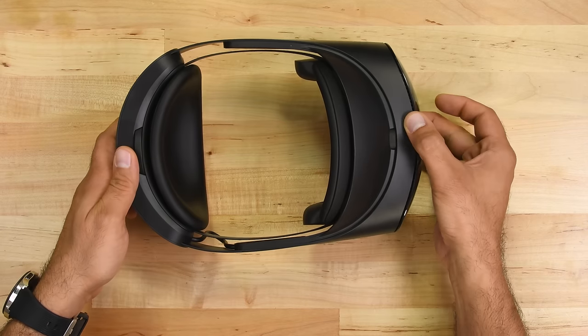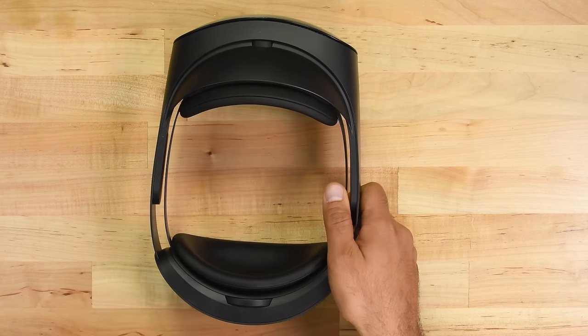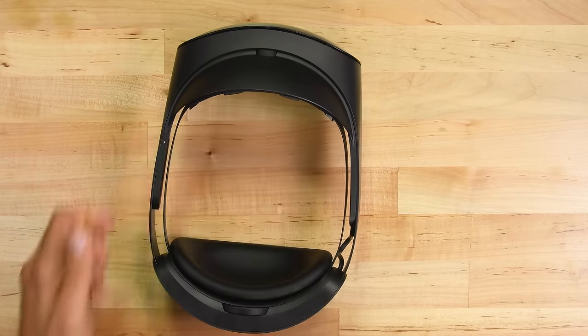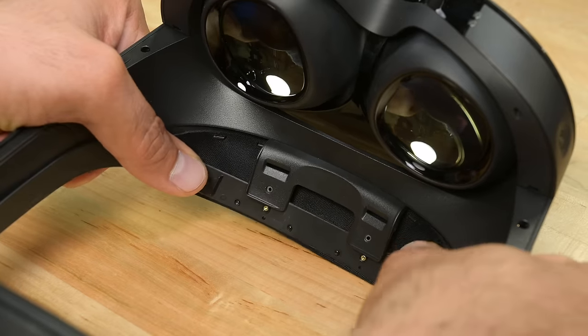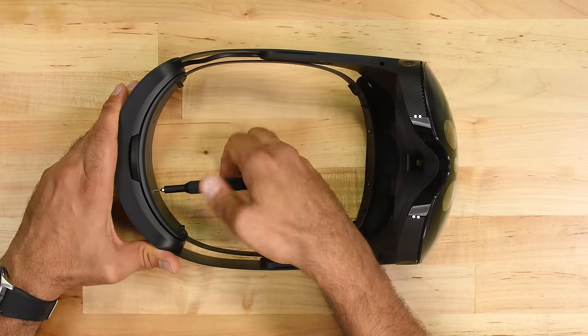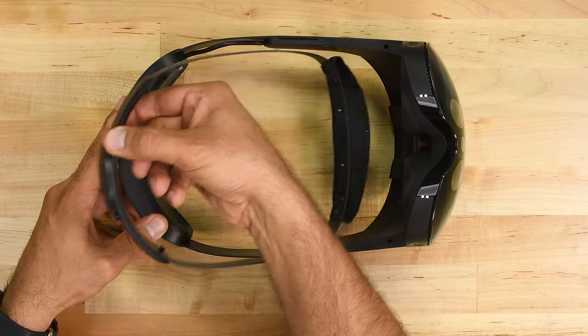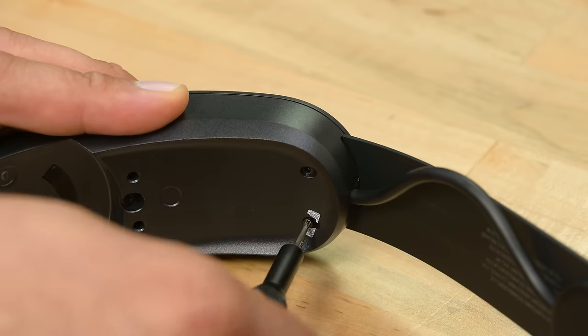Virtual reality may be shiny and clean, but here in the meat space we're shiny with sweat. Luckily, these cushions can be easily swapped out for cleaning after they've been soiled, thanks to the clips and magnets. The upper light blocker is also easily removed by undoing a set of screws and peeling the fabric away from its clips. A little force is all it takes to unclip the rear cushion, revealing a pair of recessed screws that hold the inner strap assembly.